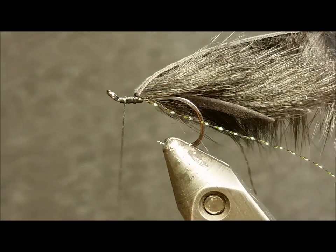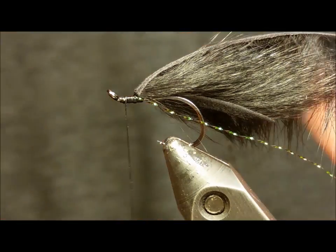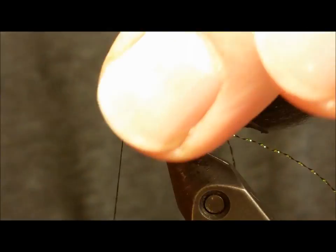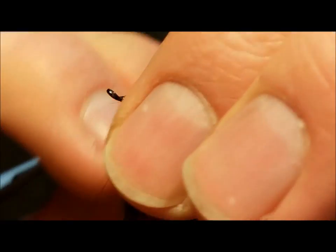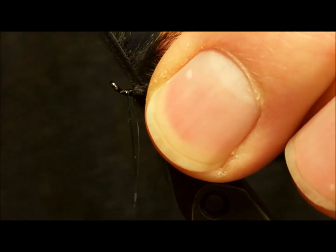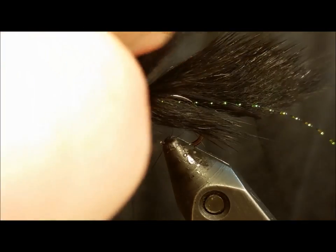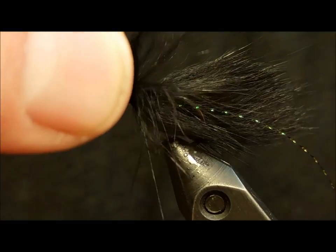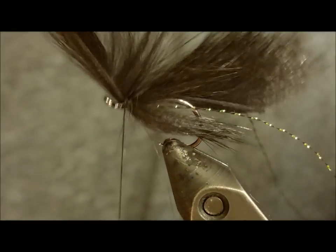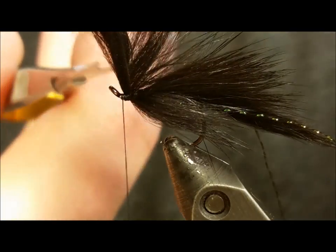Before you wrap the strip, I prefer to put down a drop of zap-a-gap just to give the fly a little bit of extra durability. Take one single full wrap of that strip around the hook shank and secure it at that point. If the fur fibers are jumping out and getting in your way, dampen your fingers with saliva or water and brush those back. Get at least one firm wrap over the pine squirrel strip and then secure it with a few more wraps in front.